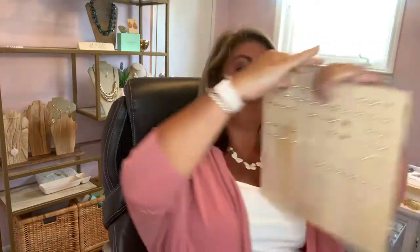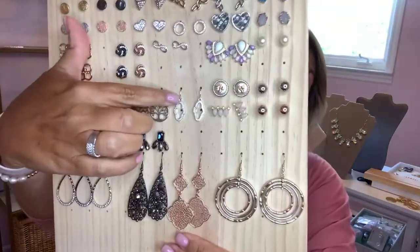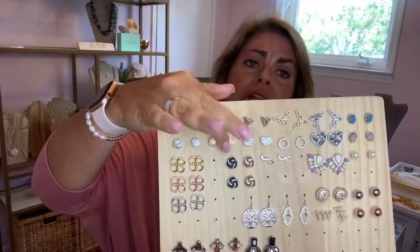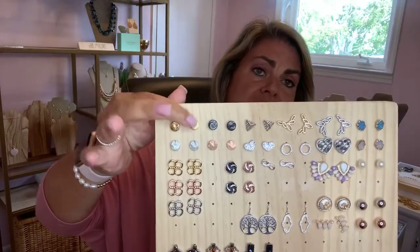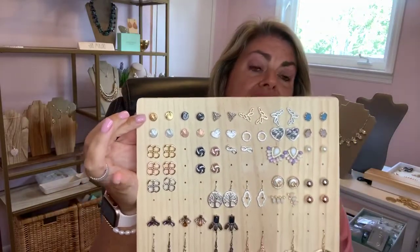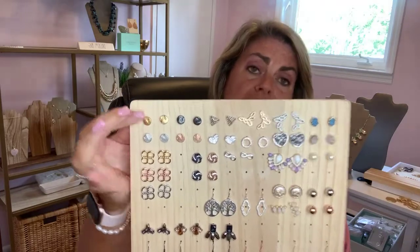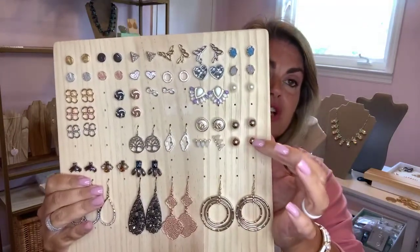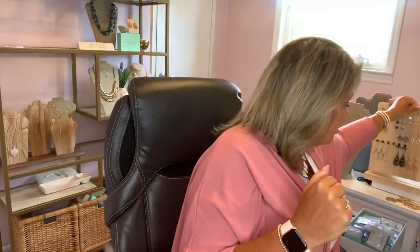Guests can also choose lower price earrings that may be more like a stud. If they want smaller dangly earrings, they could do the Birdie earrings — these come in gold or silver. A great choice for studs would be the Dottie earrings, because they come in all four metals, so you'll be able to show a metal color you might not otherwise have. These are also a low price piece in the twenties. Another great one is the Chico earrings, which come in gold, silver, and rose gold.